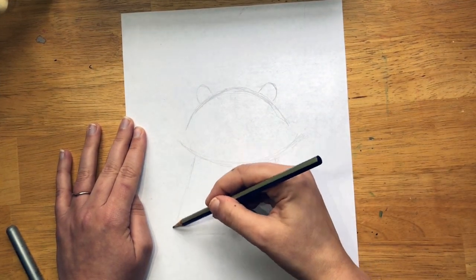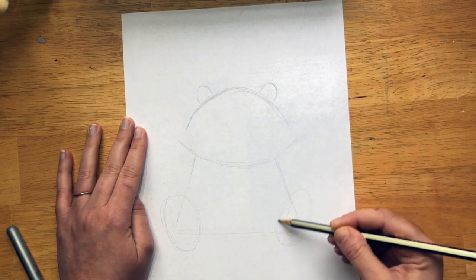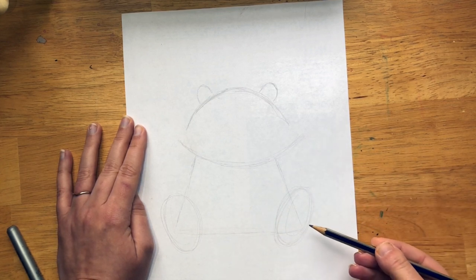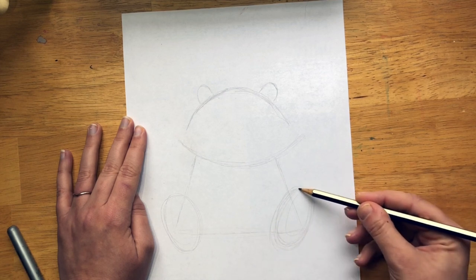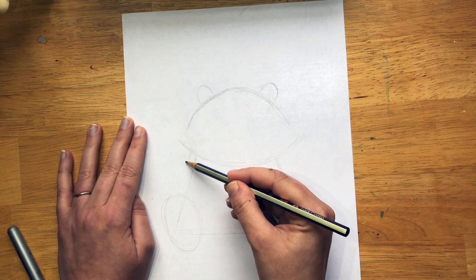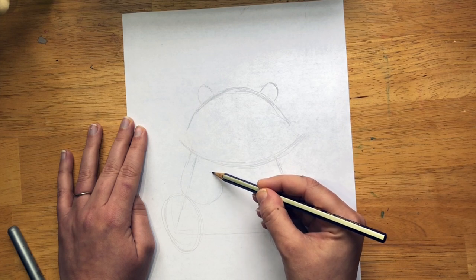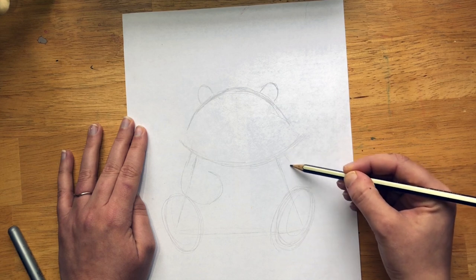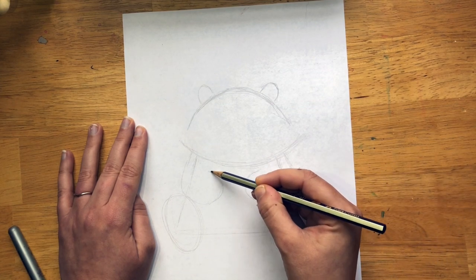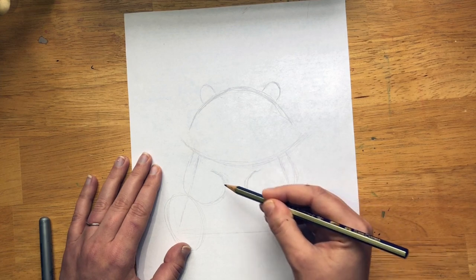Now we're going to draw an oval tilting to the side right over the corner, and another oval going the other way. Remember we're drawing light, so I can draw it multiple times and pick the best one later. Now we're going to draw a little hook here — not right on that line, but over here — coming down to touch the foot and hooking back. There's going to be some space between the head and that arm. Hook it the opposite way on the other side. There's some space in between but not too much, because we're going to put their little hands — they're kind of like a raccoon, they have these little digits.